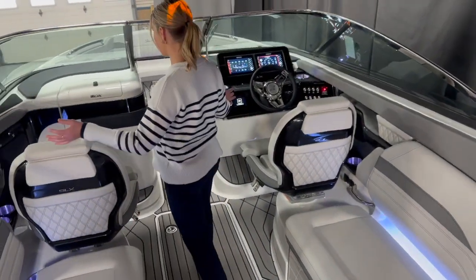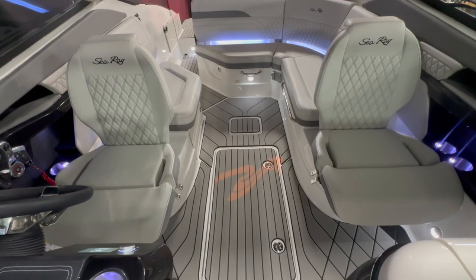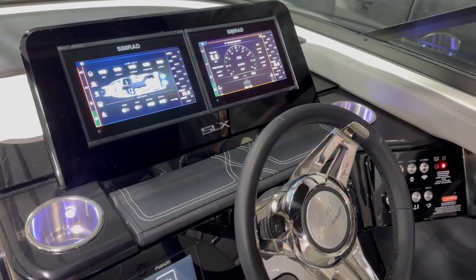Under here we got room for a cooler. And as we walk forward in the boat you notice all of our in-floor storage. Up here in the helm we have dual captain's chairs, wireless charging, and beautiful dual screen Simrad setup.